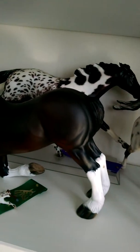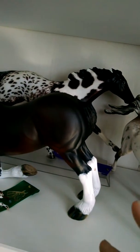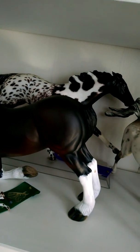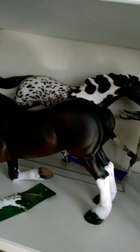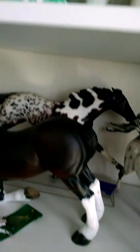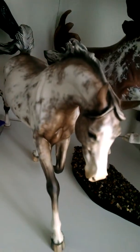I used to show her as something else — I can't remember what for the longest time. Then I remembered she has paint markings and Appaloosa markings. I think I was showing her as a Thoroughbred Appaloosa cross, but it didn't work because she has paint markings and Appaloosa markings. I was like, why isn't she placing? She's so nice! I changed her breed to a Peneloosa and it was like a really stupid moment for me.